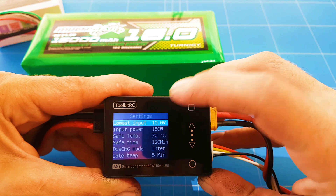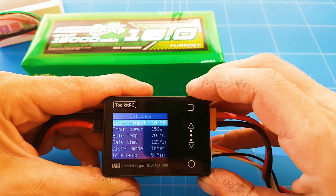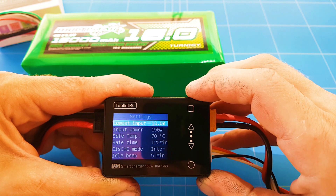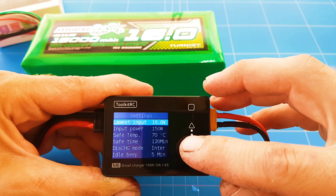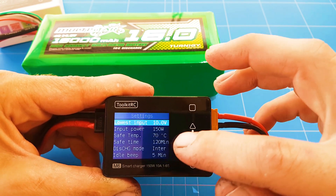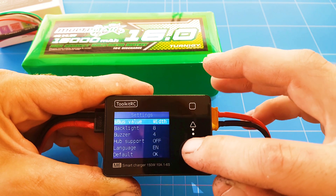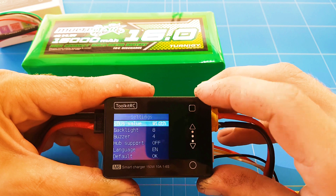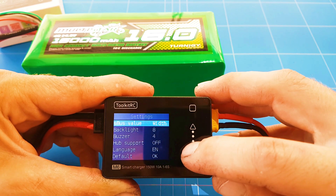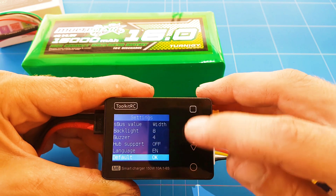Going into settings: the lower input is 10 volts. The input power can be 150 watts. There's a safety temperature of 70 degrees and a safety time of 120 minutes. There's also a discharge mode internally and an idle beep set for 5 minutes.